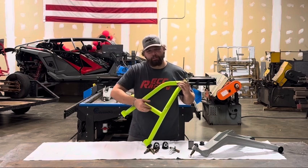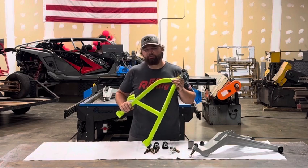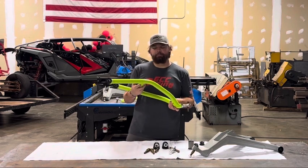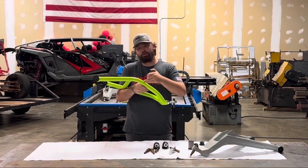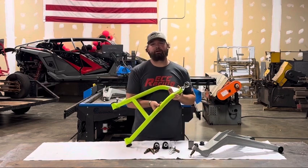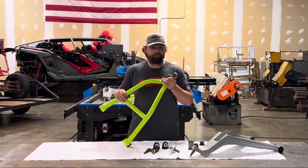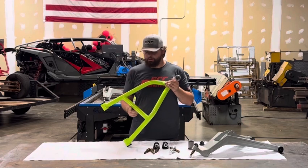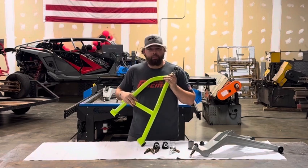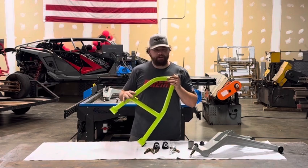One thing we do that our competitors don't do is we added a crossbar between the front and rear tube on the upper A-arm itself. We found in testing — like many others that have been running the Pro-R and Turbo-R at King of the Hammers the last couple years — that the back tube on the upper A-arm would bend. Because it already has to have a bend in it to clear the factory tie rod setup or aftermarket tie rod setup, that bend is susceptible to bending even further under a high-stress load. So we came in and added a cross tube that will prevent that from happening. A lot of the tubular uppers on the market don't have that — we're able to fit it because of how we design the arms. That's a key takeaway right there.